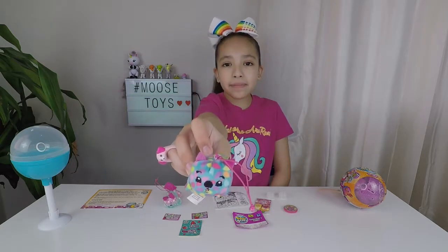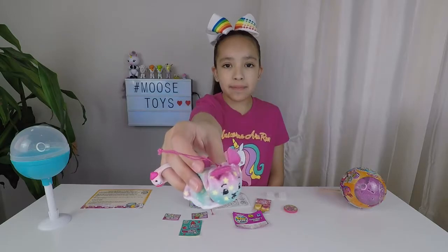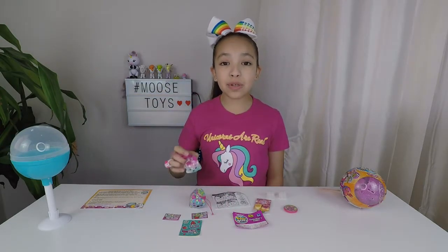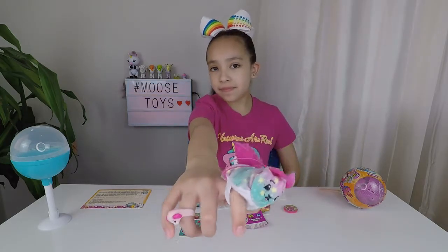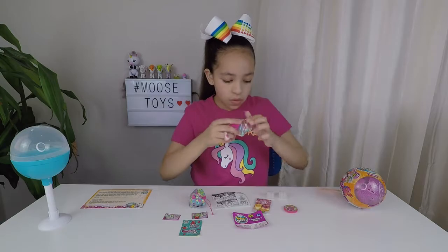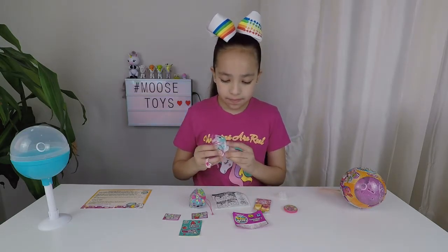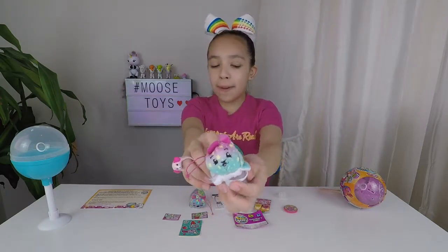Here's Gumbo the Wombat, here's Opal the Possum, and they smell like apple — they smell so good. You can wear them on your finger, or you can clip them onto your notebook, or you can clip them onto your backpack.